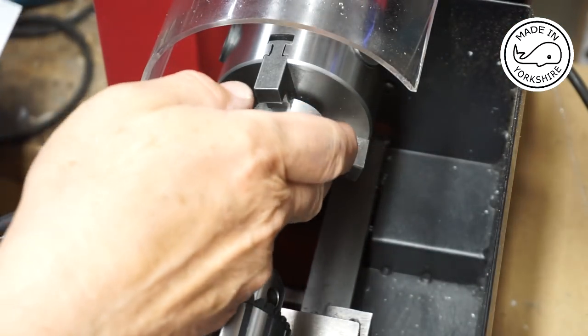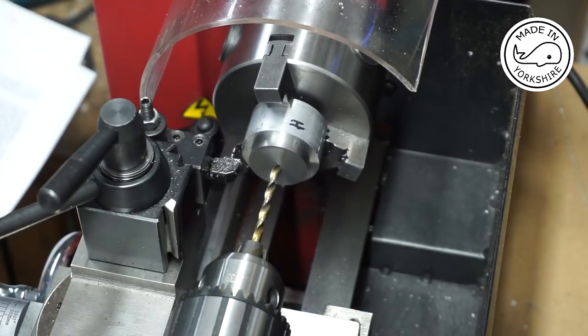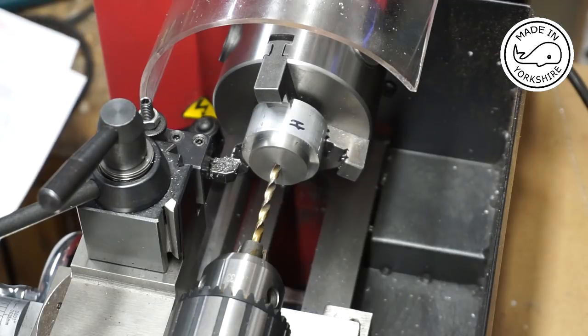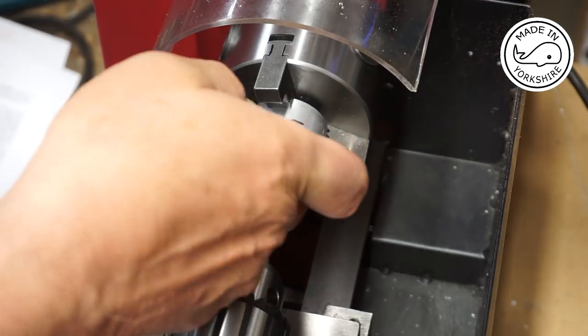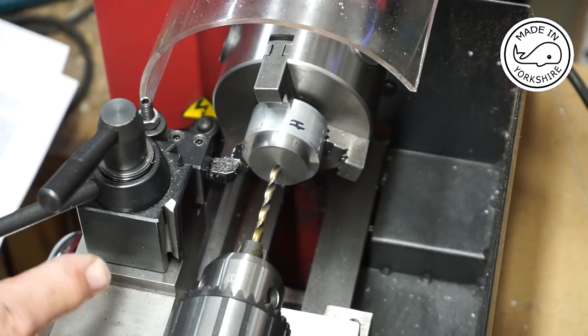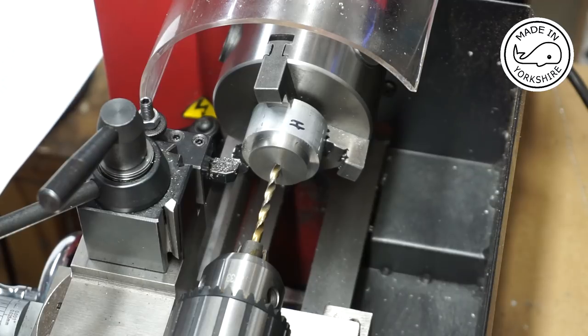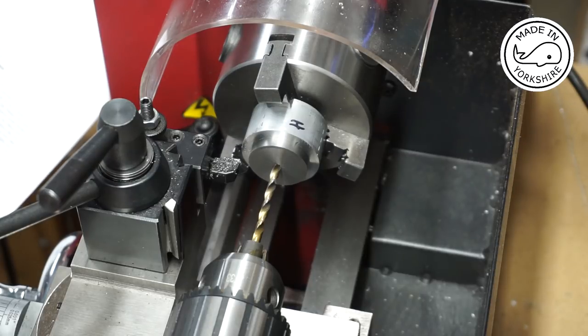This is the thicker cover and I put a dial gauge on the outside edge — run out was about 4 thou, which I'm guessing will be okay. I faced up this end and now I need to drill a 5.7mm hole seven thirty-seconds of an inch deep, which I reckon is around about 5.6mm.